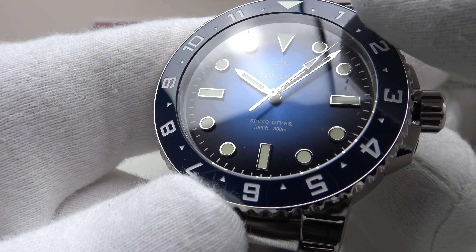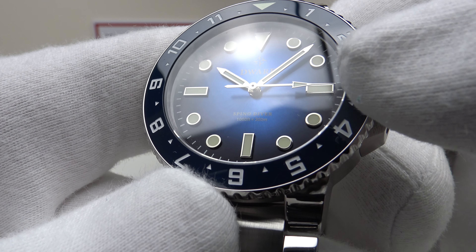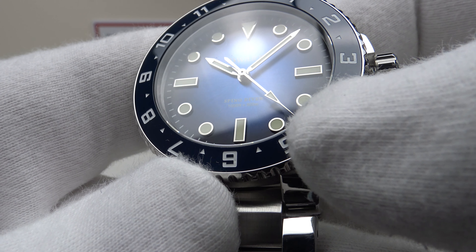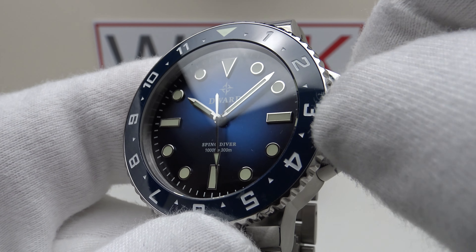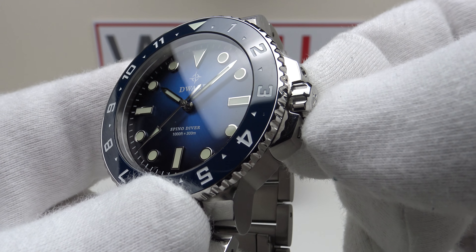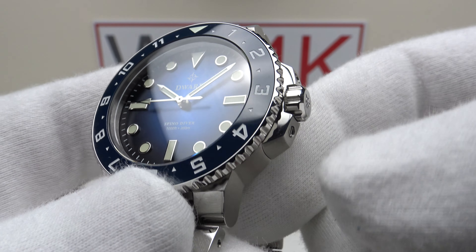A characteristic I really like about the VH31 is that it beats at four beats per second, giving a smoother sweep rather than ticking once per second like a conventional quartz — it looks more like an automatic. Screwing the crown back down shows immediate thread pickup. This is outstanding screw-down crown execution — 10 out of 10.